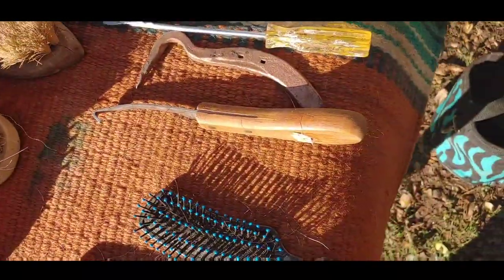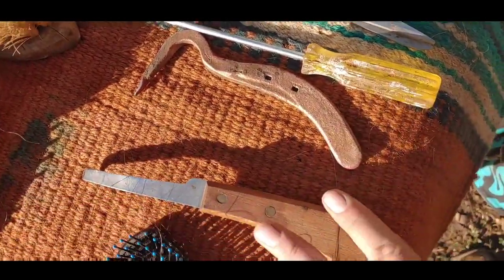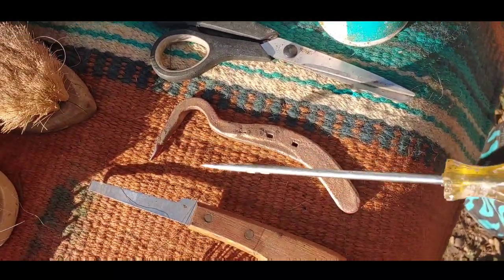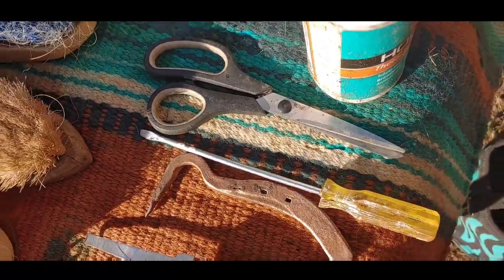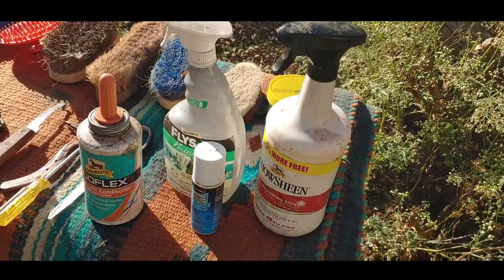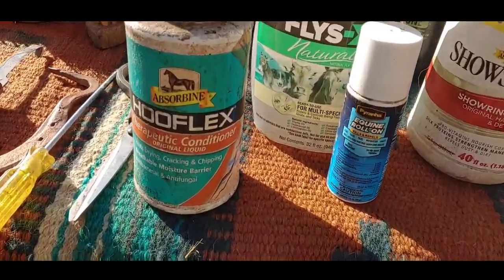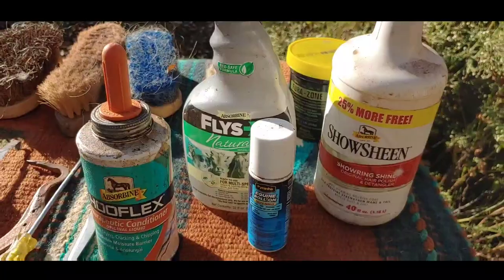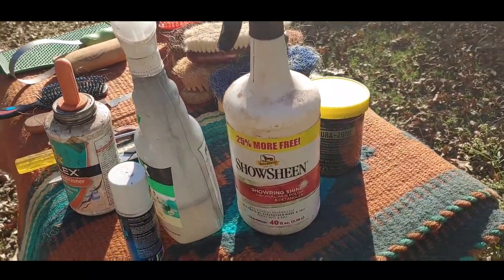Essentials for your kit should include a hoof pick, a hoof knife, and always an extra screwdriver — trust me, you'll need this anytime to check your tack. Of course you also want to have a pair of scissors. For finishing touches you should probably include some kind of hoof conditioner, and we also have fly spray, both the roll-on and the regular.